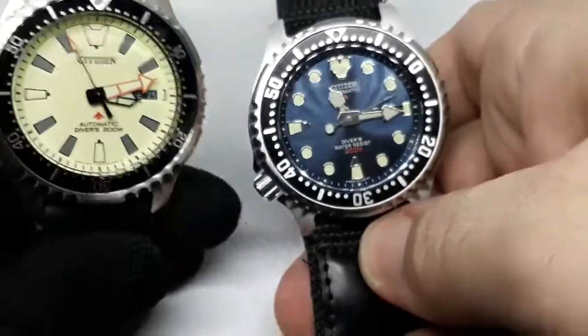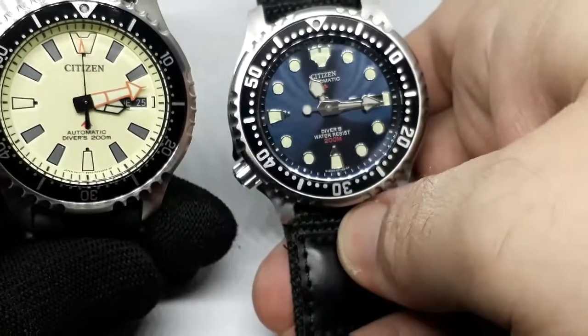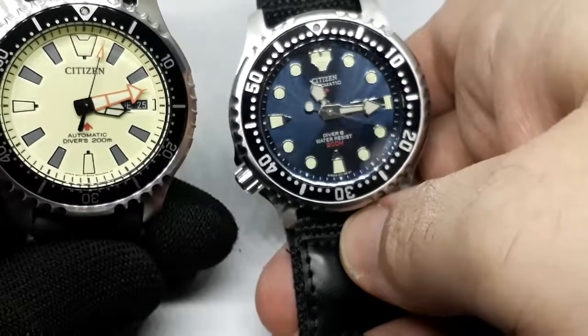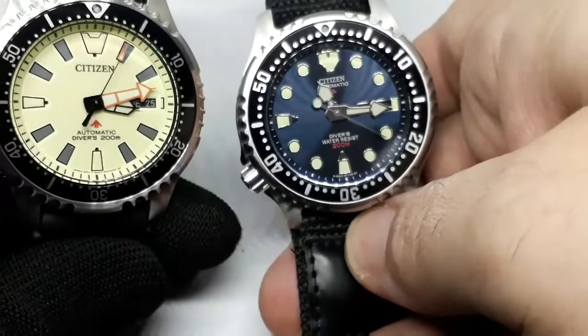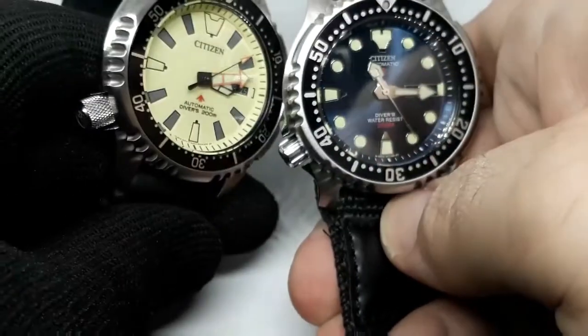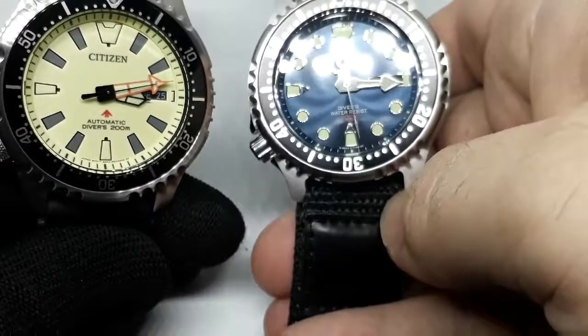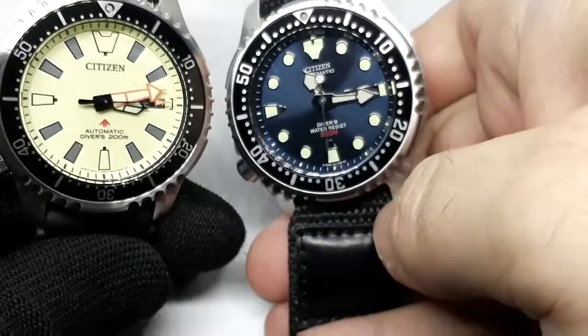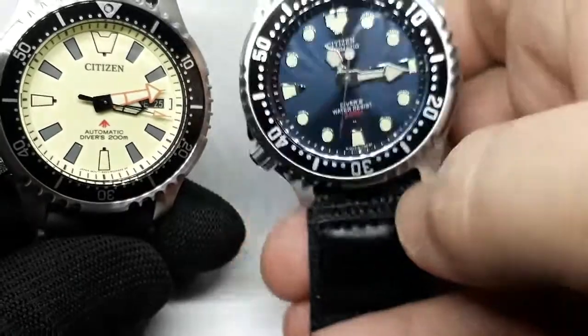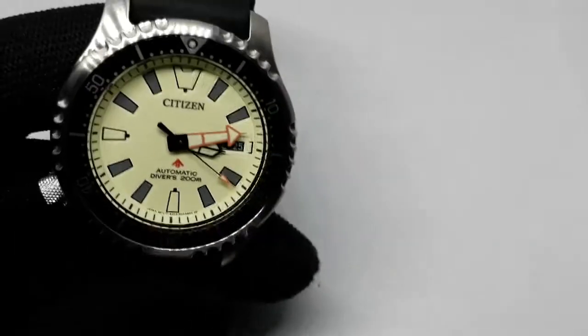Here's the original one, so you can see that the indexes have changed shape, the handset has changed, the crown's changed — there are lots of changes from the first gen. I'll do a full review on this one; I'm taking it with me. This one's going to stay here — I just thought I'd give you a quick look.